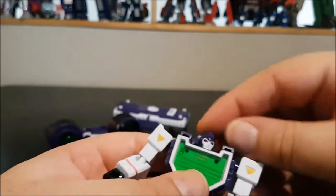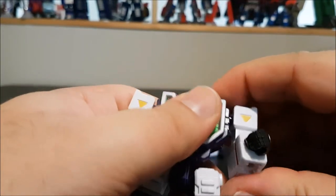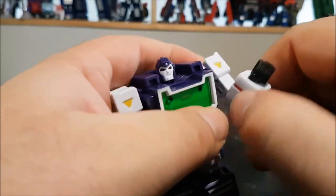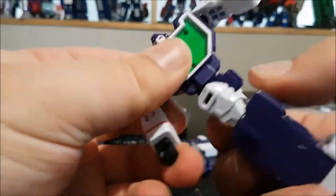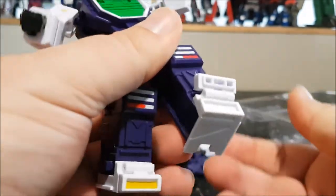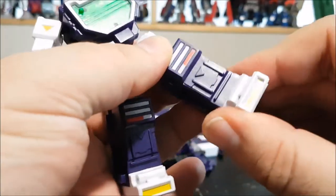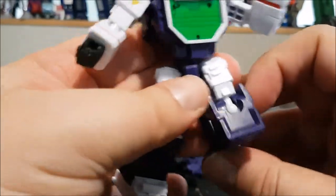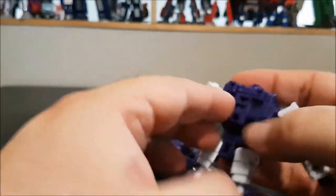The head is on a ball joint so it tilts and rotates. The arms are on a ball joint with a swivel — they can move up, down, and rotate. There's another ball joint at the elbow, and the wrist spins. We have a waist swivel, leg splits, forward and back leg movement, ankle tilt, and a toe piece that opens up, though it only tilts inward. There's also a ball joint at the knee.